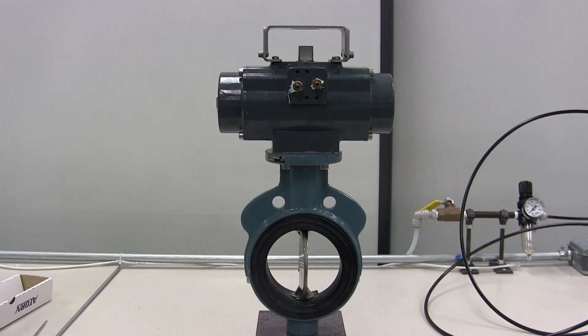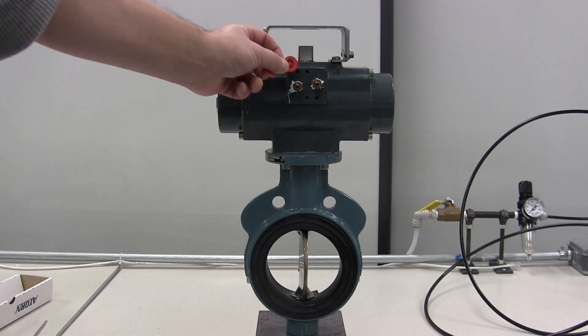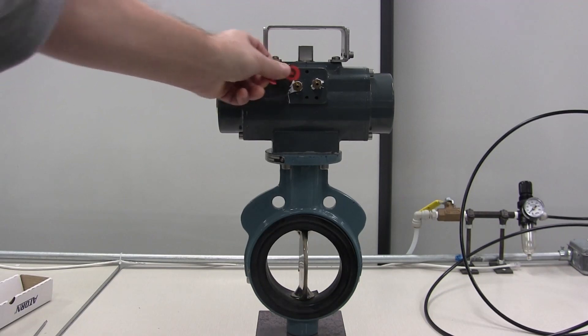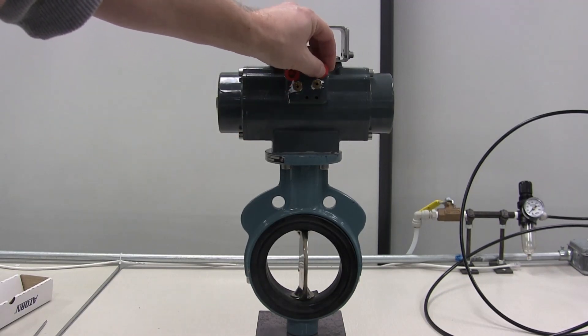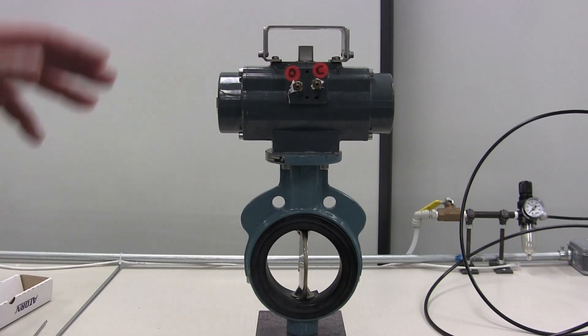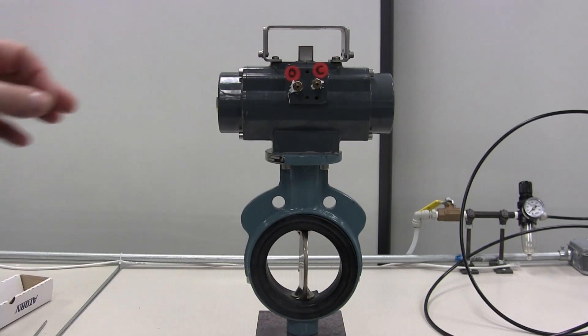Now that I know which ports open and close the valve, I will attach some temporary stickers labeled O and C, so that when I attach the positioner I know where to connect my output lines.